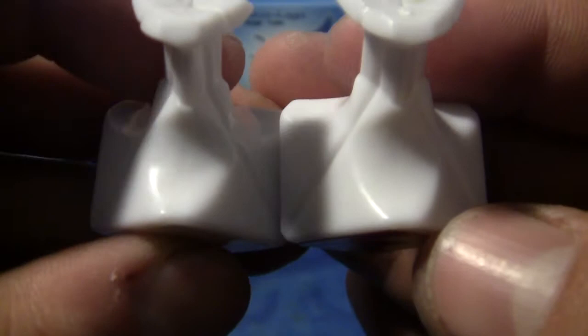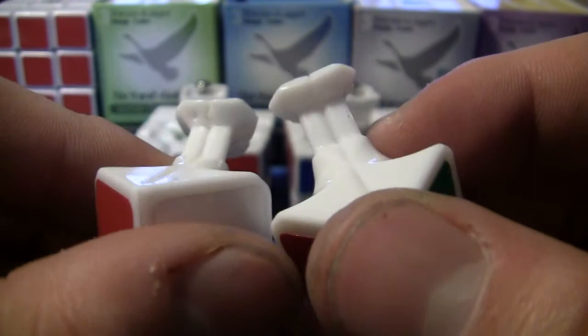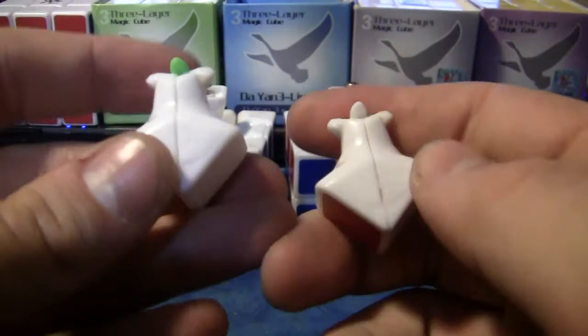I think they cut it out a little bit more on the version two. Other than that, I don't think I see any other differences with the corners. The edges — mine has Lubix torpedoes in it. That's pretty much the only difference, really.